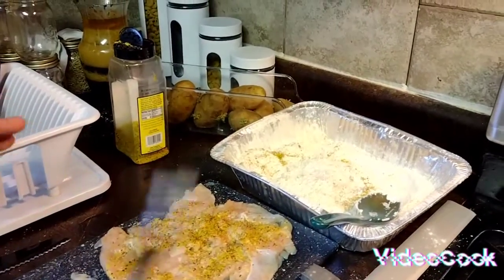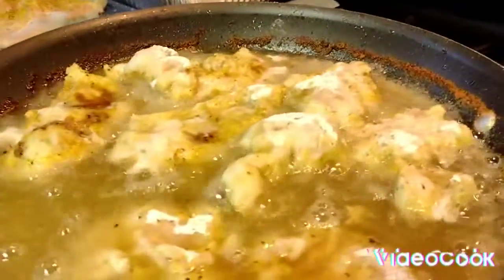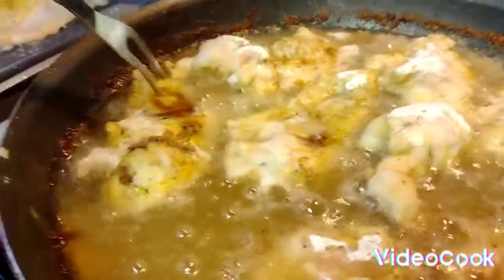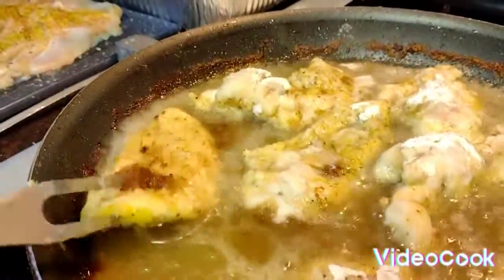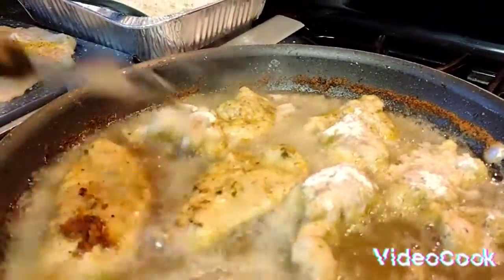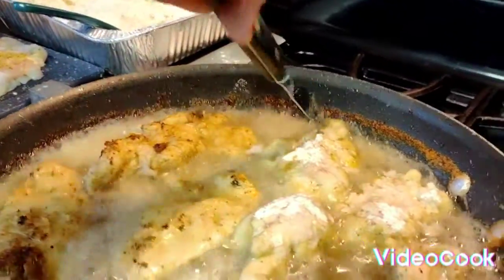I'm going to make some noodles, and maybe some baked beans and some corn. So make sure you stay tuned for that. I'm going to show you as soon as everything is done what it looks like. And if you guys want to make it, I will put the recipe in the description below.